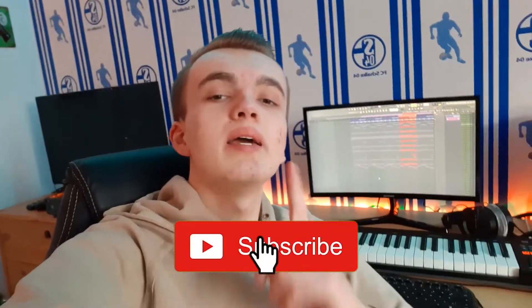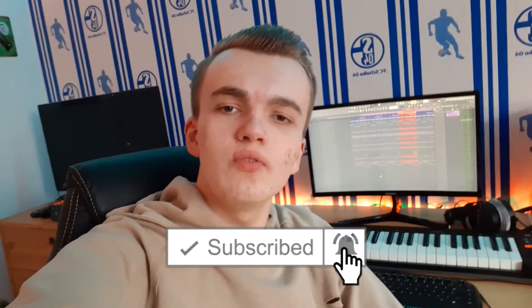But before we jump straight into the video, please subscribe to the channel down below, hit the bell to get notified whenever I upload a new video so you don't miss any of my future content. And I would say, let's go!